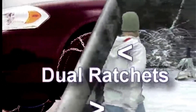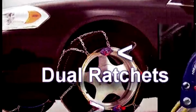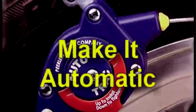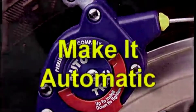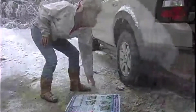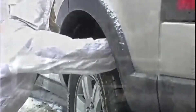These chains meet class S clearance requirements, and installation and removal are simple and take only a few minutes. They are made of manganese alloy steel which makes them quite light. They are also a true D chain link product which produces a better bite than wire type chains.